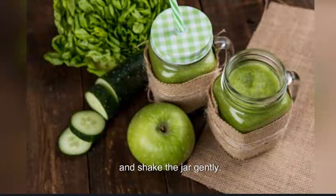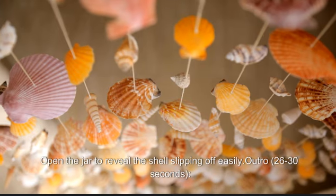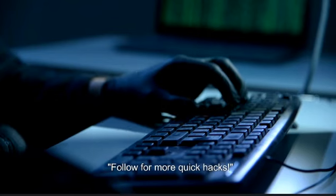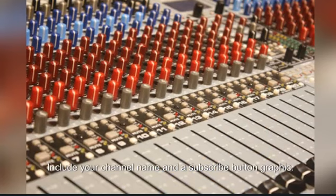Show an egg being placed in a jar of water, secure the lid, and shake the jar gently. Open the jar to reveal the shell slipping off easily. Outro, 26 to 30 seconds: follow for more quick hacks. Include your channel name and a subscribe button graphic.